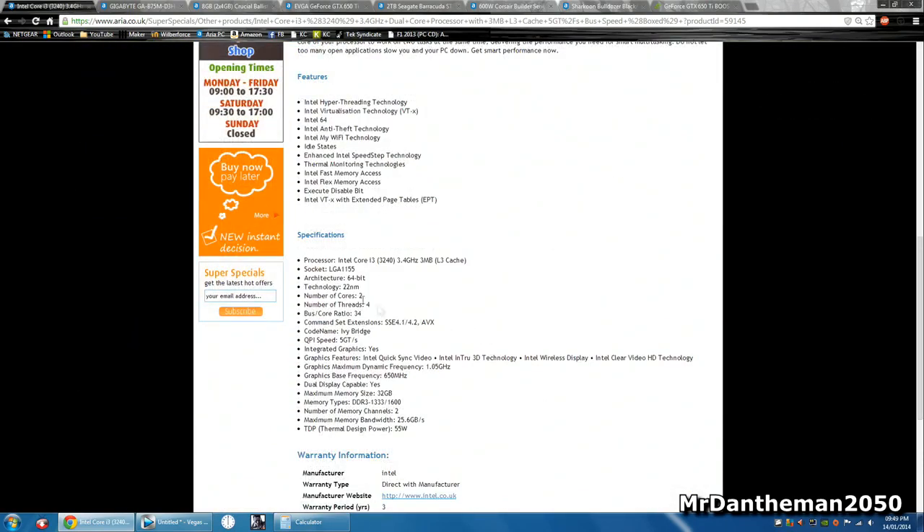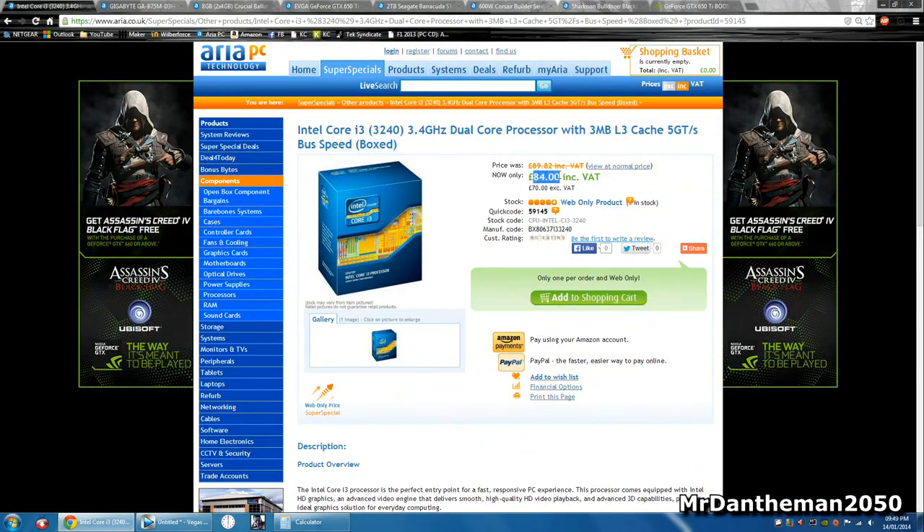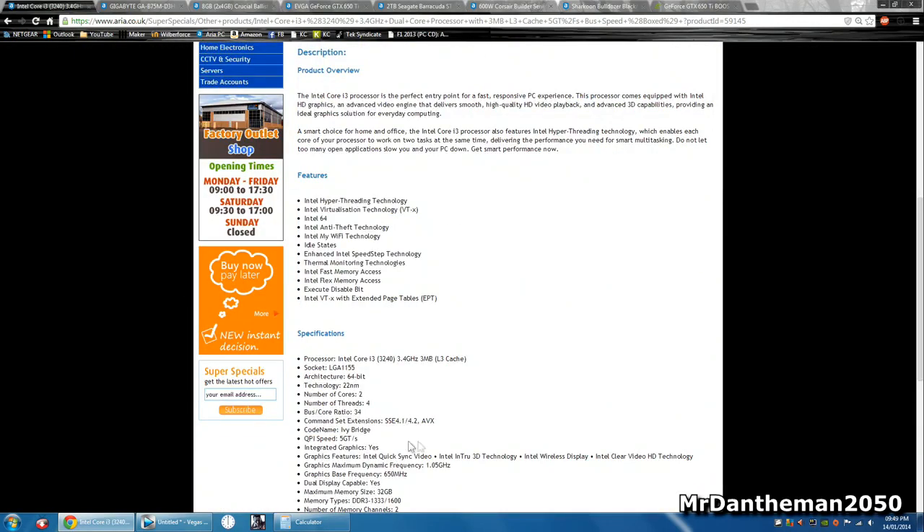There's not much to say about a CPU, but this one has got two cores and four threads, so it's gonna kind of act like a quad core. A dual core for 84 pounds — that's pretty damn good. Now bear in mind this is LGA 1155 socket.